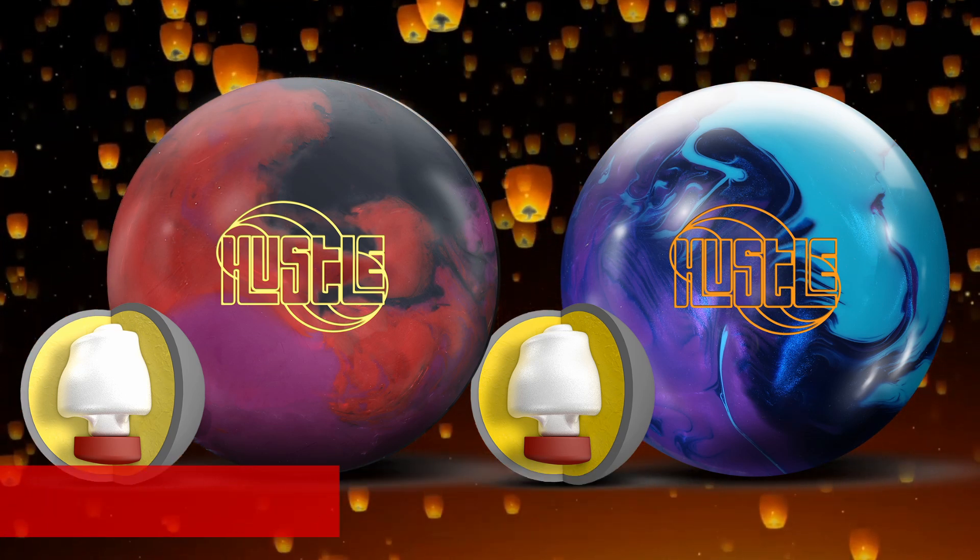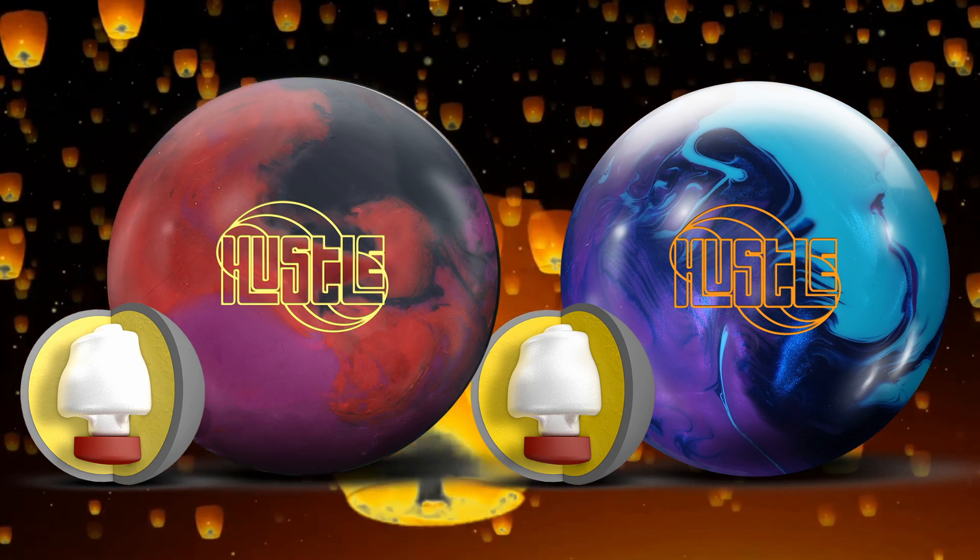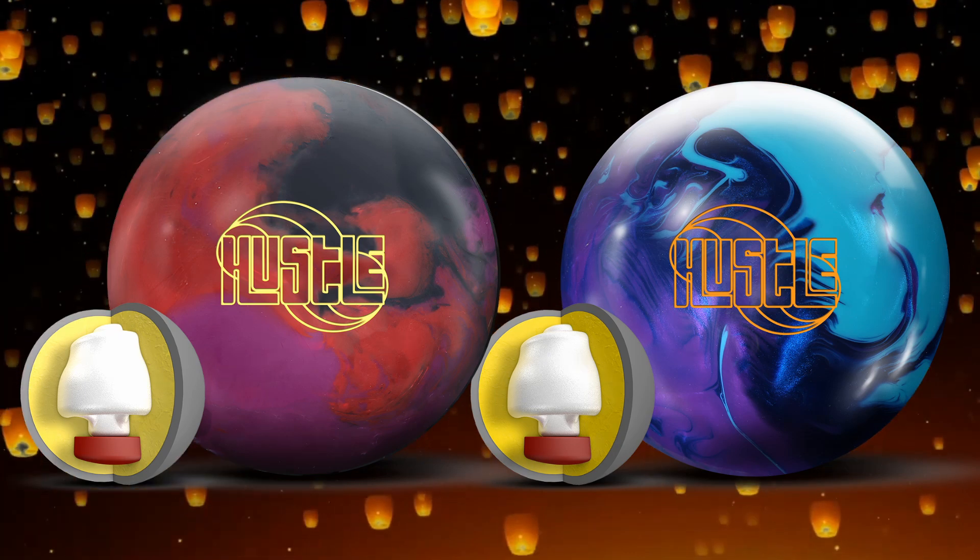I'm also particularly fond of this pearl on the right — it looks fantastic. I can only hope it's going to look as good or better when I see it in person. Should look really good on the rack and as it goes through all three phases of ball motion.